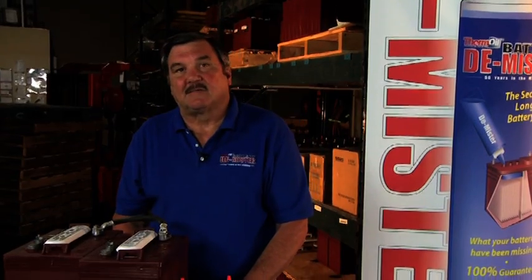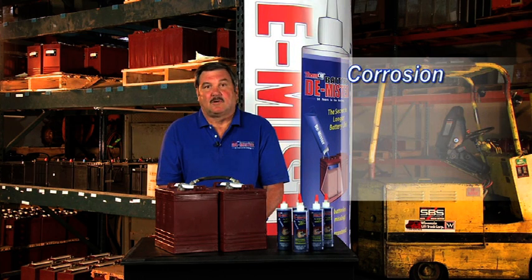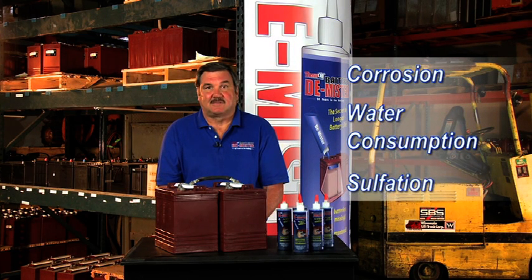If you use a non-sealed lead acid battery, here's something you need to know. Most of you are not getting the full life out of your battery. The three biggest problems with non-sealed lead acid batteries are corrosion, water consumption, and sulfation.